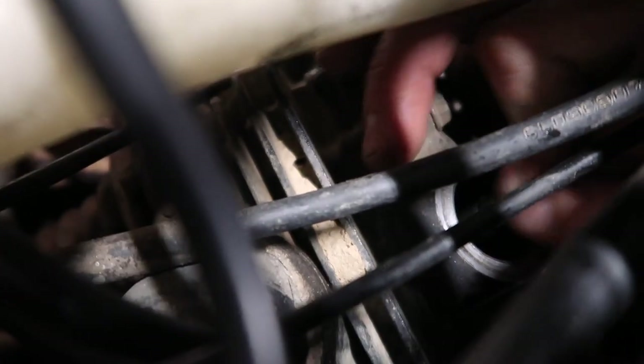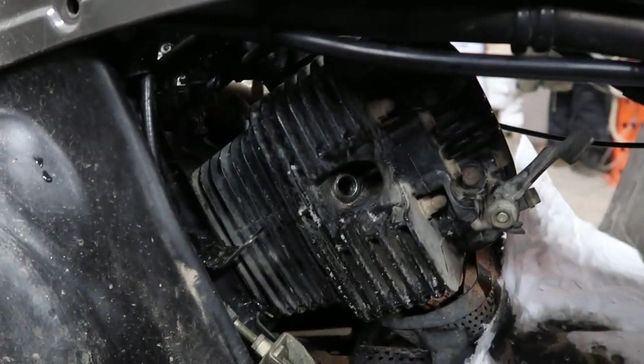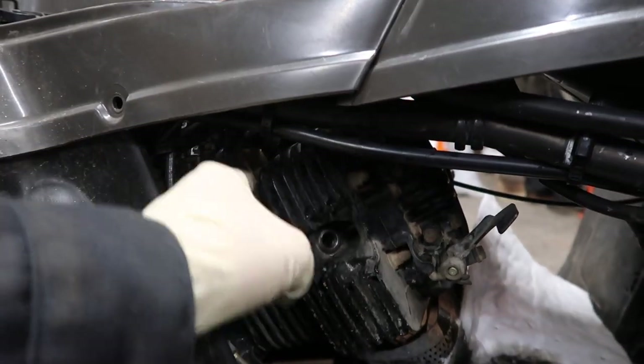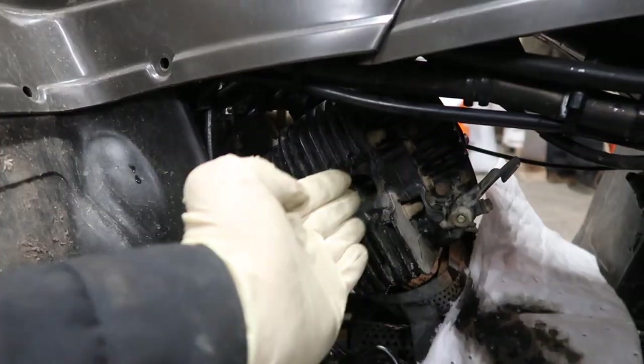Check the intake valve too — it's a tighter tolerance so you can't tell as much. But looking in from the top, you can get in with your fingers and move it. There is movement there. So we're on top dead center. I can see my piston is all the way up. You can get more precise by going to the other side of the bike and using the timing plug lined up, but that involves taking off your plastics, so we're just doing it this way.